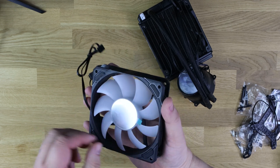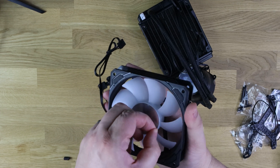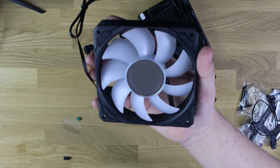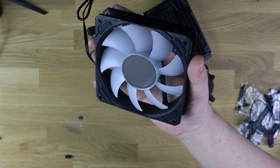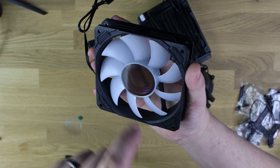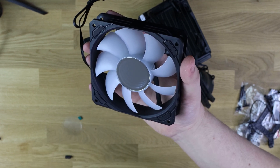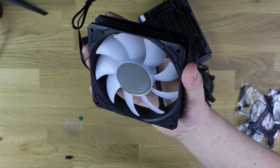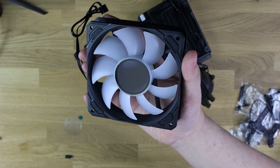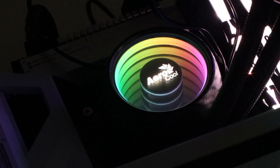The fan has white blades with a black surround and slight rubberizing near the screw holes. The center of the fan has that mirror effect. When the protective film is peeled off, you can just about see the rings — it's essentially one ring with a mirror behind it that makes it look like it goes on forever, which will be more visible once lit up.